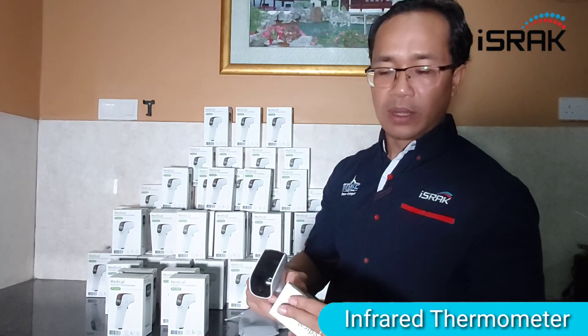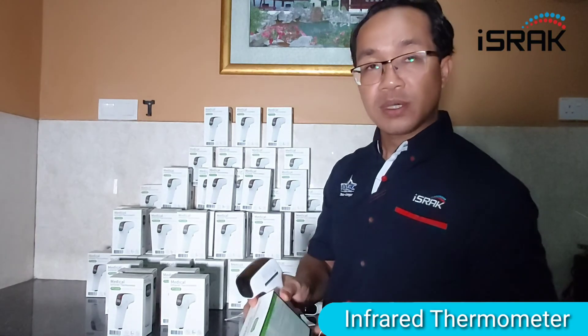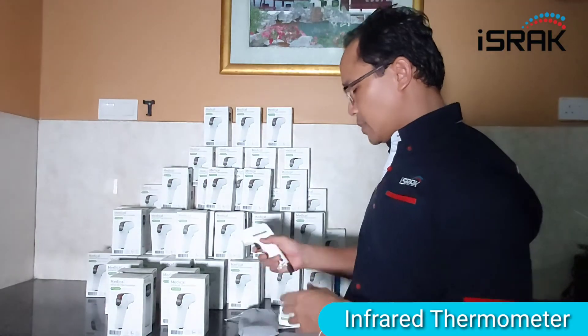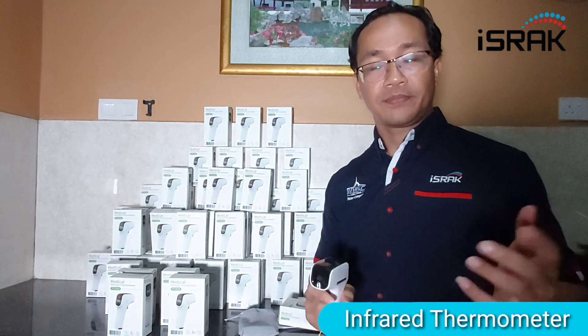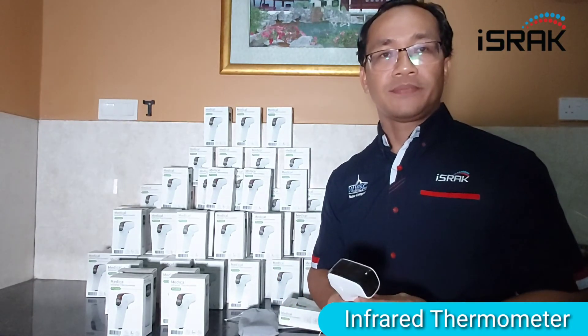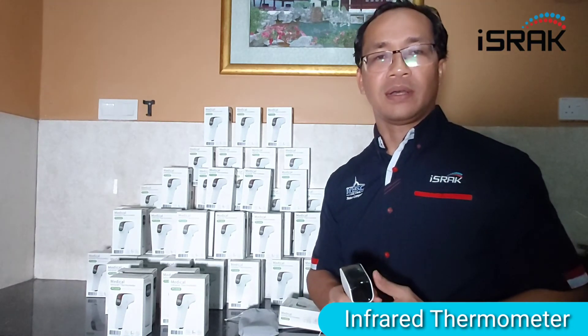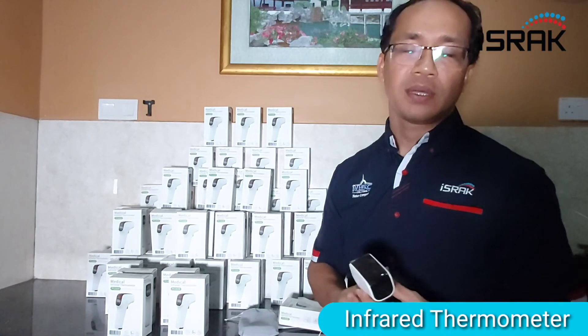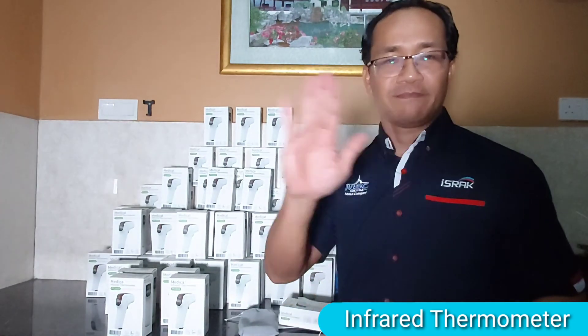You can check out our website for more details and specifications. I hope everybody is doing good and staying safe. Try to practice social distancing, wash your hands, and be safe. Bye bye.